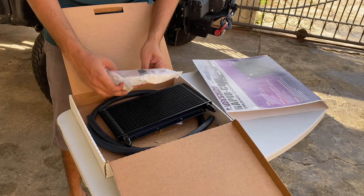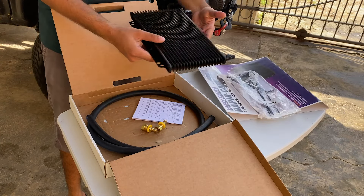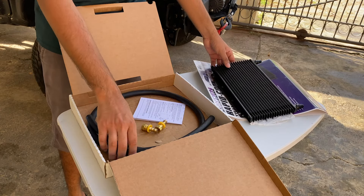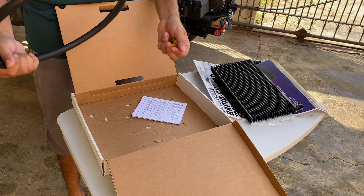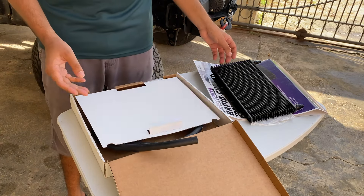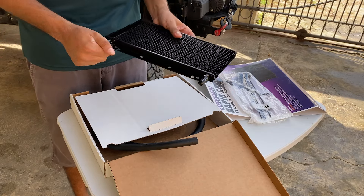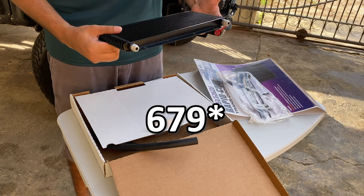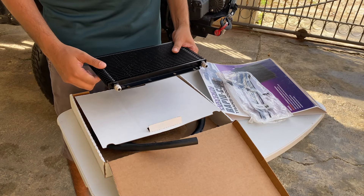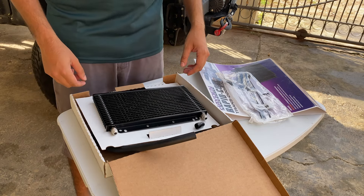Inside the box we have some fittings, the transmission cooler, some line, hose, and connectors. Now this type of transmission cooler is not like the 679 — this is an AN fitting version, so it's not a push fitting, it's a screw fitting, and you'll see why I need that in just a moment.